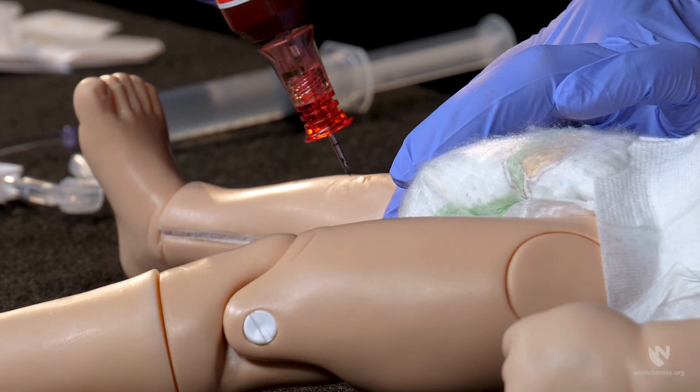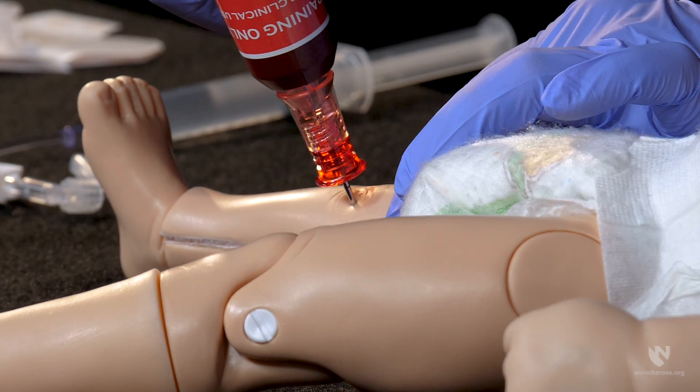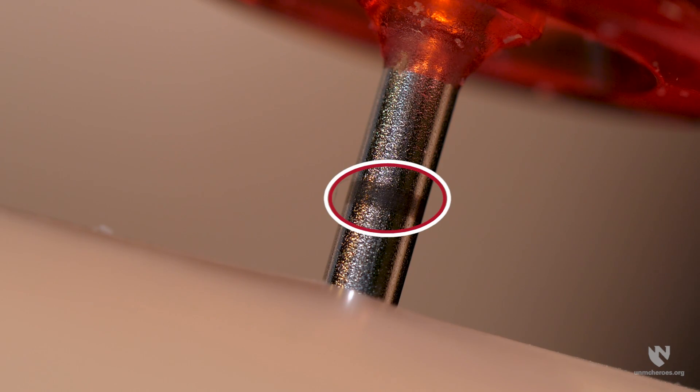Stabilize the limb and gently insert your needle into the soft tissue. The five millimeter black line should be visible above the skin. If you cannot visualize the five millimeter mark before you enter the bone, a longer needle is needed. Not having the proper needle length could result in tissue infiltration or extravasation.